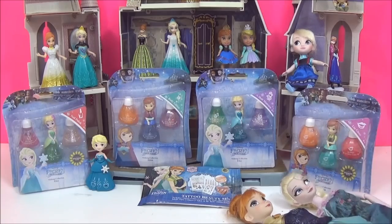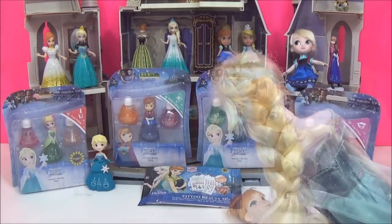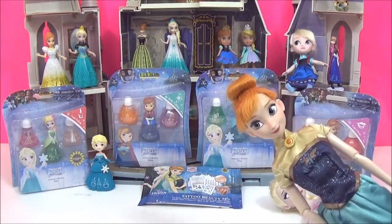I'll be using the Elsa doll to see what kind of effect the mascara has on hair. I'll also use it on Anna's fringe just to see what it looks like on slightly darker hair.